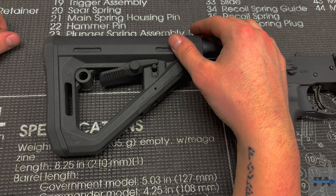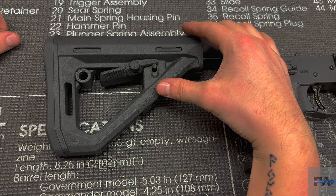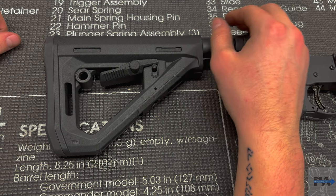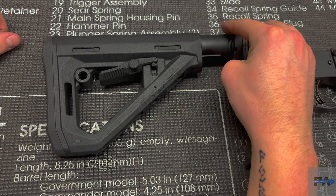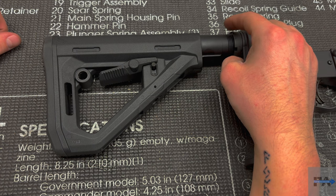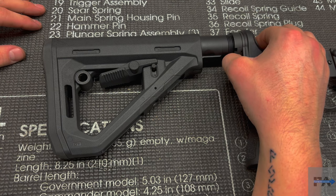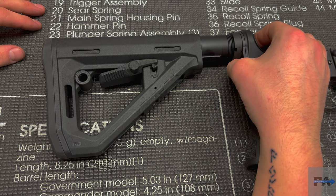There's a new Magpul MOE PR stock coming out sometime this spring that's essentially a little bit different — it's got that curvature almost like a Daniel Defense stock and the flat spot, so that seems like it'd be a pretty good option for an adjustable precision stock that's not going to weigh a ton or break the bank. Magpul adjustable carbine stocks typically come in anywhere between 40 and 60 dollars — for this one I paid 48 bucks on Brownells. This was not sent to me; I bought it with my own money, and for 48 dollars I'm very satisfied.